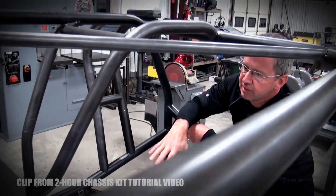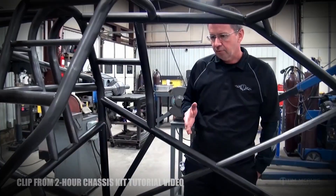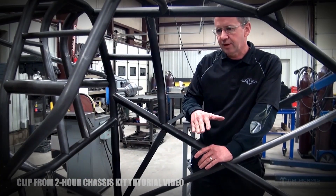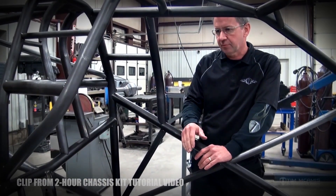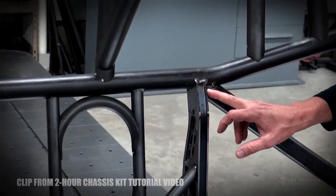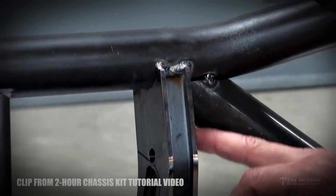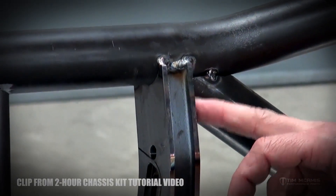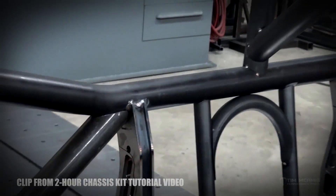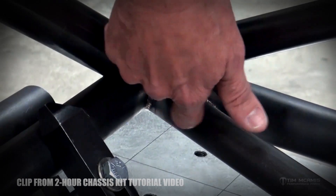We'll adjust these tubes around and spread them out to fit them to the seat according to whatever seat package we're putting in the car. You want to think about all tube placement — you've got to cover it later with some kind of panel or floor. On the four-link bracket and the tube, they're corner-fit, and that corner fit also allows it to gusset the top of the bracket, which we do a lot on all the tubes in the car.